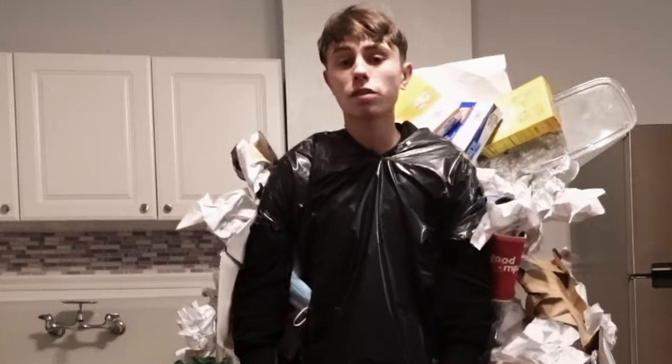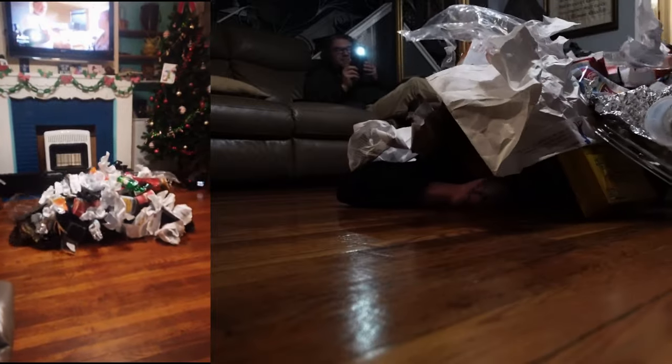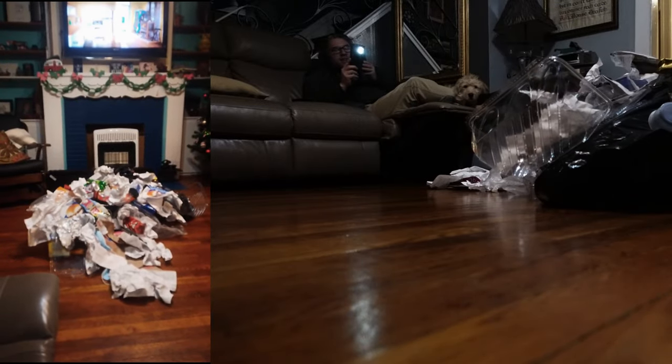It's the coolest costume I've ever made. Check this out — I don't know if you guys see it, but this is like a little hoodie. You don't see me. I can hide.